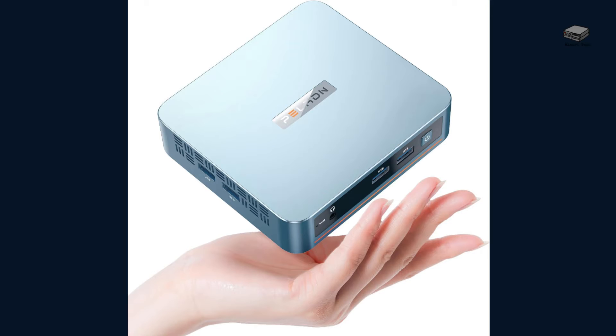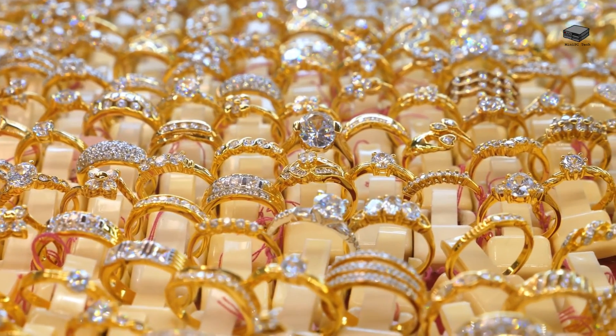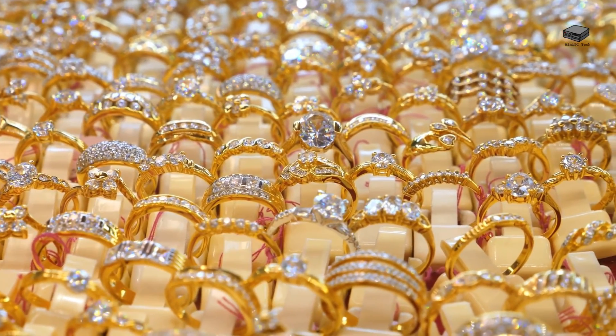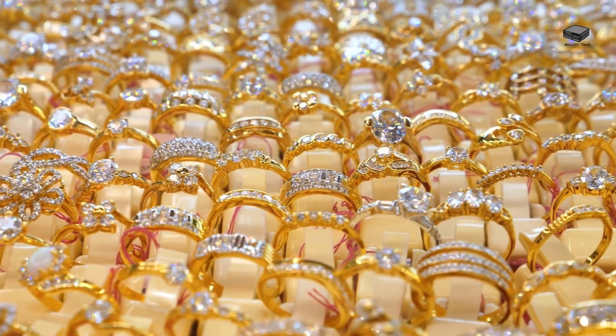I reviewed two other products: the PELADN Mini PC and the Ace Magician. These come with their own set of features that may tempt users with a need for more extensive outputs and capacities. You will find links to these products in the description below. These two products can be a bit pricier, and in return you get more features. The Ace Magician gives a user more ports, and the PELADN may boast a slightly beefier processing prowess — but is this over and above what a user really needs for basic workflows, web browsing, and media consumption?